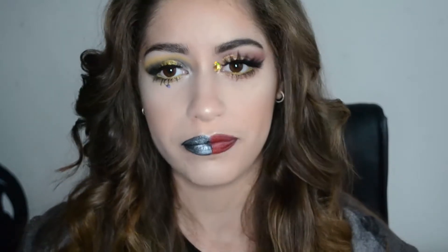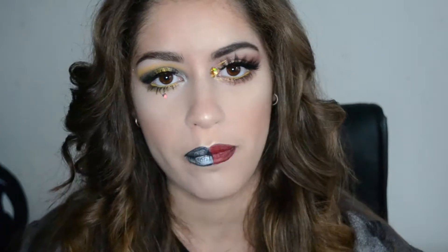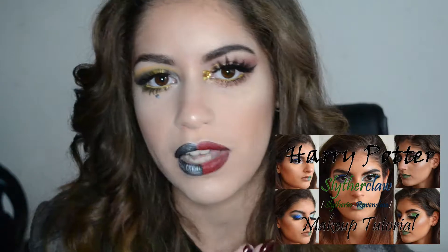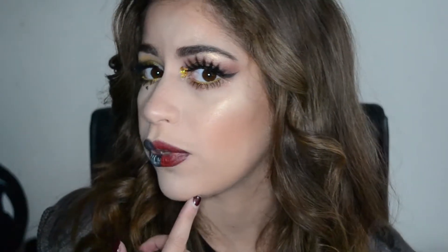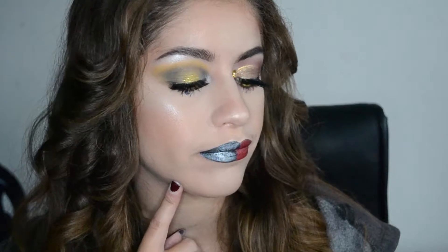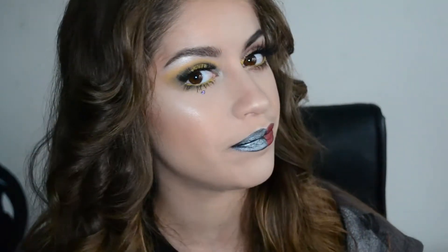Hey guys! So today we're going to be doing the second part of the Harry Potter tutorials. The first one will be linked below and I'll link it at the end of the video as well. That was the Slytherin video — Slytherin on one side of my sister's face and Ravenclaw on the other. Today, as you can see, we're doing Gryffindor on one side and Hufflepuff on the other. So if you want to see how I got these looks, keep watching.